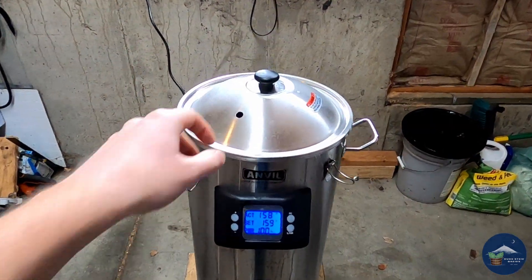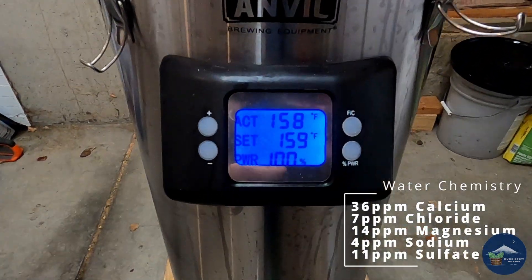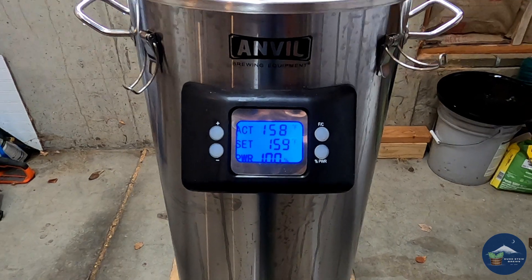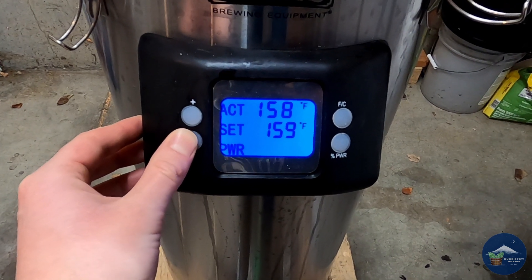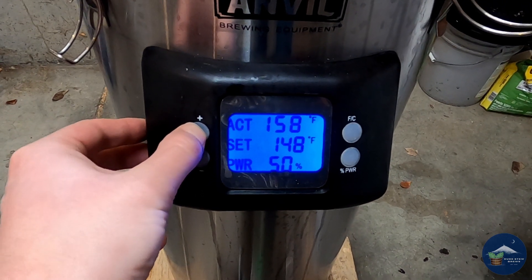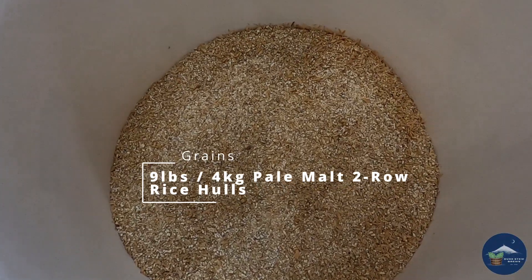Let's get going. I start by filling my kettle with nearly six gallons of tap water — my city's tap water chemistry is shown in case you're looking to replicate it. We heat the water up to 159 degrees Fahrenheit to reach our target mash temp of 152. For these batches I'll be using my Anvil Foundry, which is an electric brew-in-a-bag system. Once I hit my strike temperature I lower the power to 50% and bring the set temperature to the mash temp of 152.